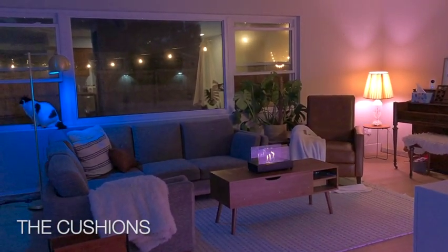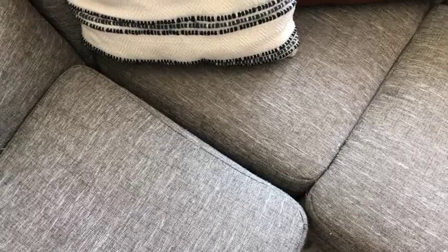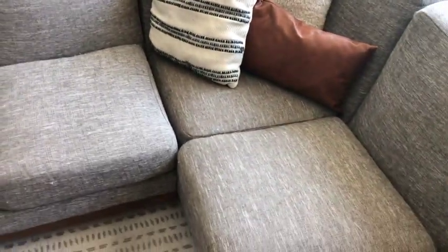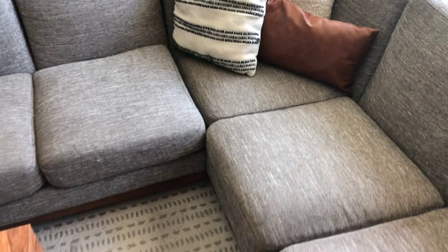The cushions are both a positive and a negative. They have stood the test of time and are still pretty plush, but I did see a lot of people complain about the center cushion — how it's kind of too small for the couch and separates.